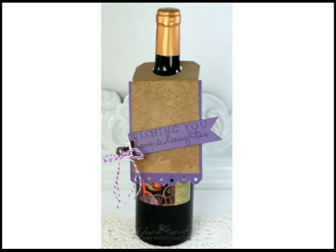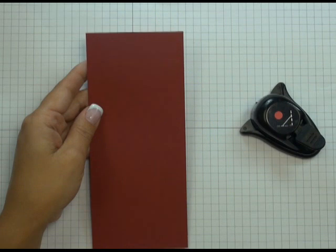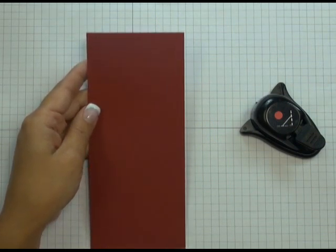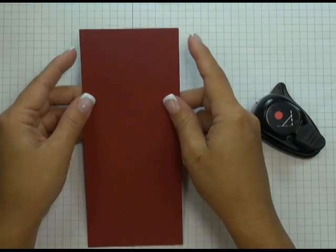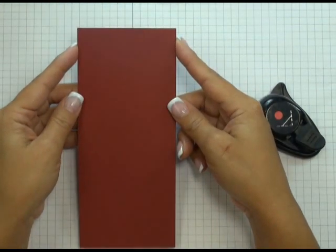For my piece, as you saw in the first picture, I've started with the main project concept — a wine bottle tag. As I go through the process of showing you how to make this tag, I'll explain the ways in which I altered and worked from Sharon's original wine tag idea. On the original inspiration piece, Sharon uses a number eight tag and alters it to create her wine bottle tag. For mine, rather than using an existing tag, I decided to create my own.